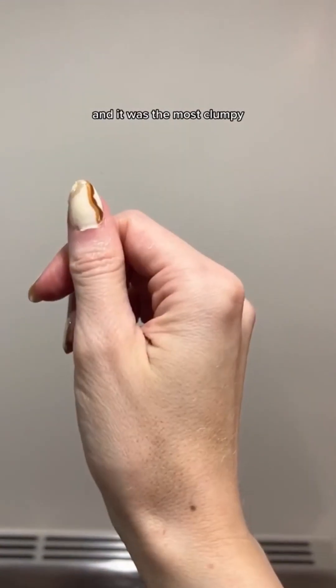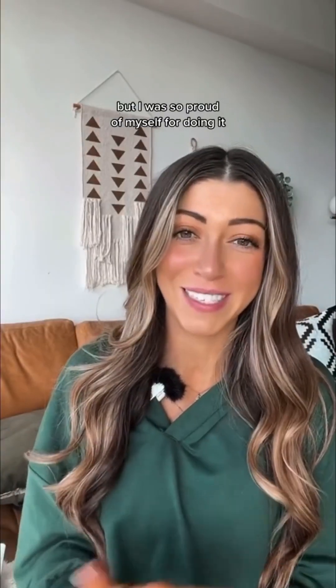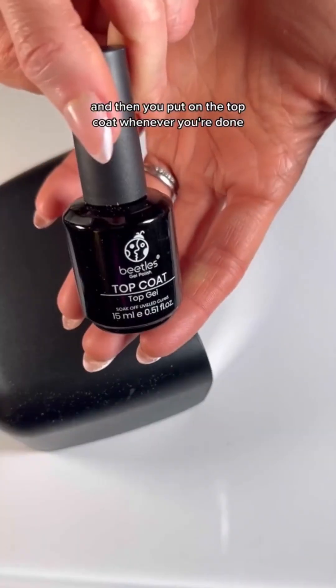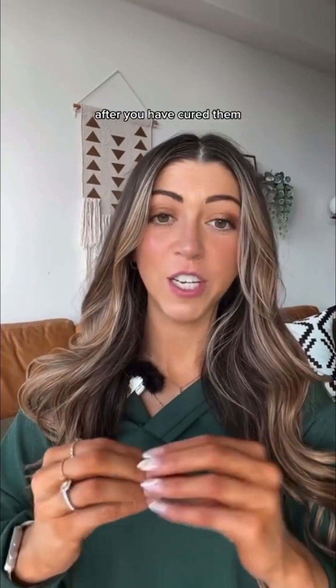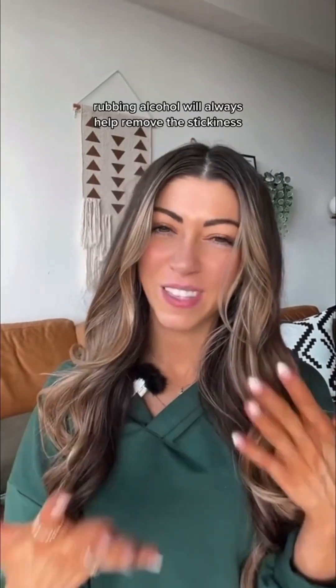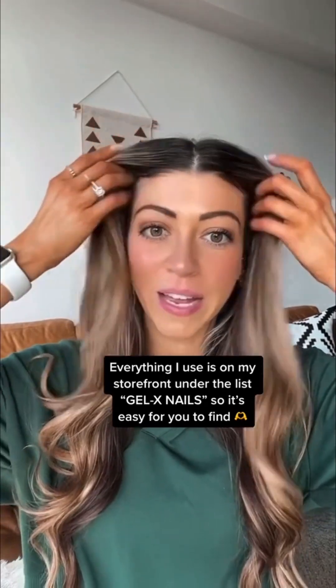The very first time I did this, I used a toothpick because I didn't have those little brushes and it was the most clumpy, disgusting looking nail I'd ever seen — but I was so proud of myself. Just be careful not to use too much nail polish. Put on the top coat when you're done, and always cure between each layer. Last thing: if your nails are sticky after curing and adding all the polish, use rubbing alcohol with a cotton round and wipe down your nails. That will remove the stickiness and then you can go on with your day. It'll get better over time, but I hope that helps.